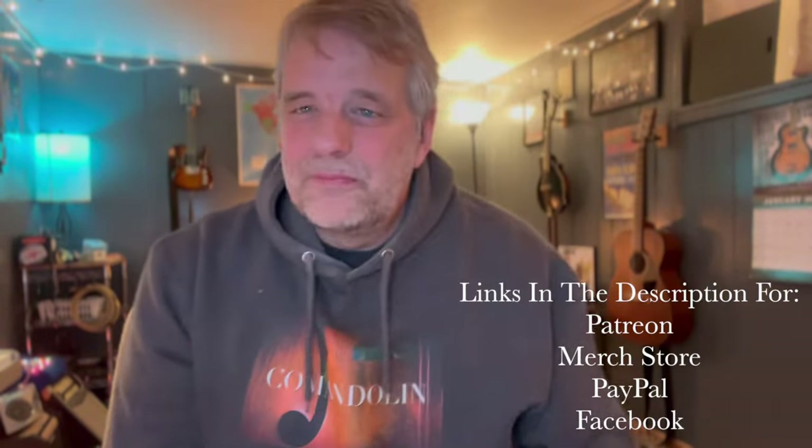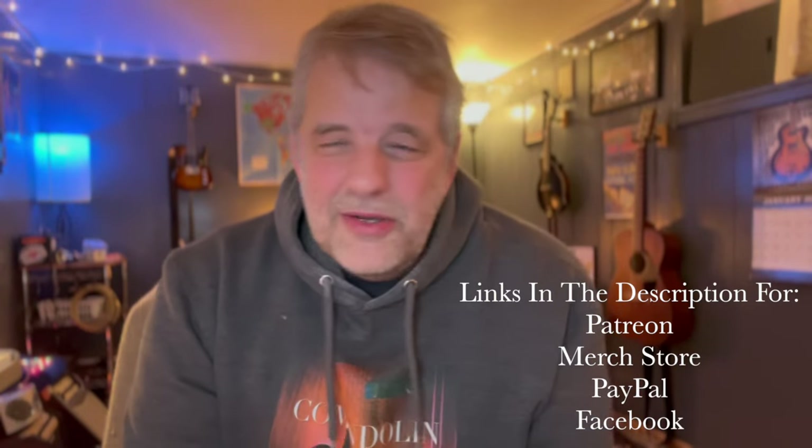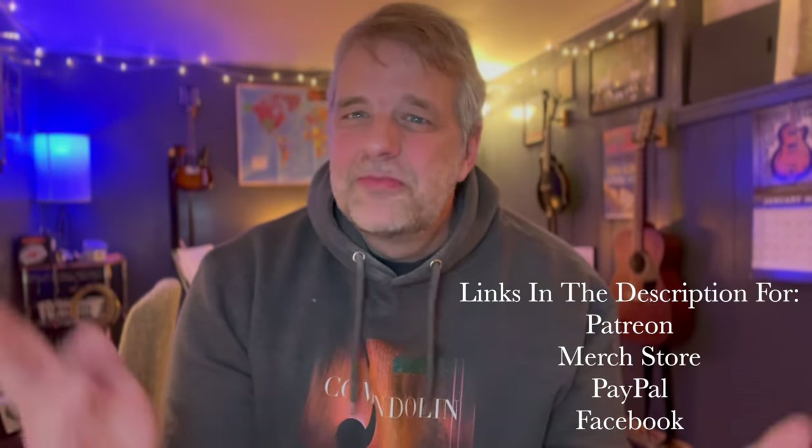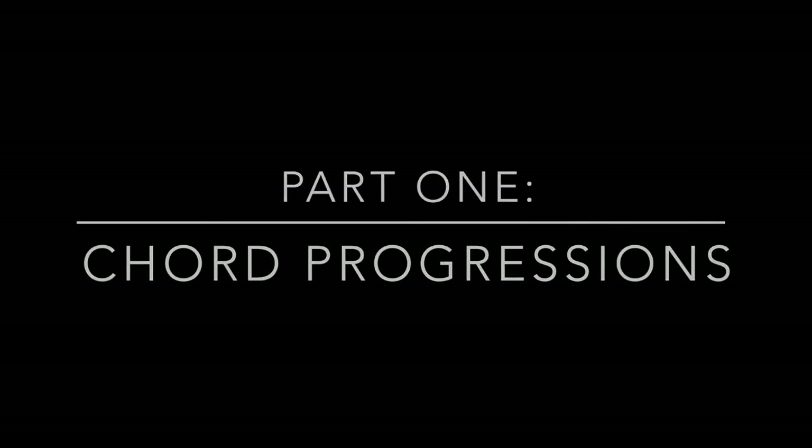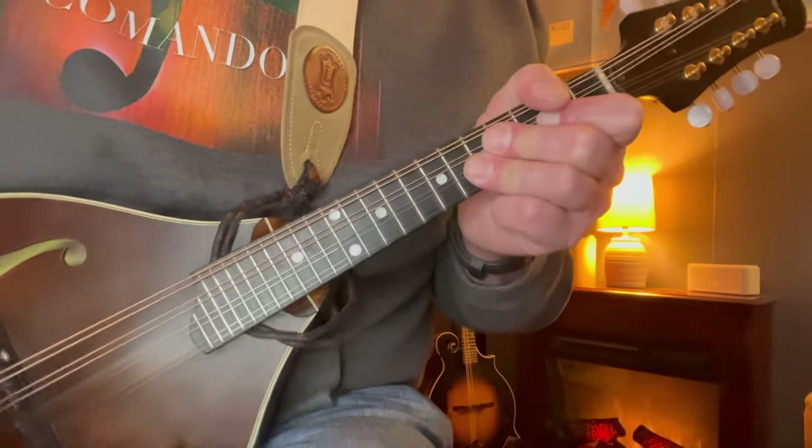Make sure to subscribe down below. All these lessons and tutorials - make sure to check out the Command and store for hoodies, t-shirts, and fun stickers. There'll be links down below for the Patreon and PayPal. Come hang out on Facebook - let's talk mandolin. And of course let me know where you're watching from in the world so I can put a pin up on my map for you. But I've talked way too long - let's jump in.